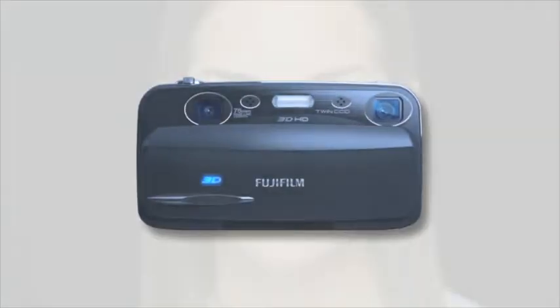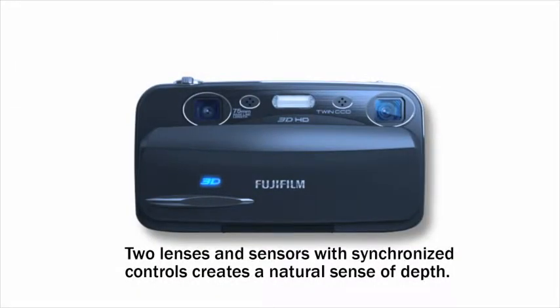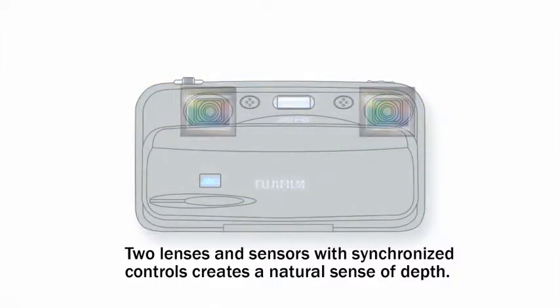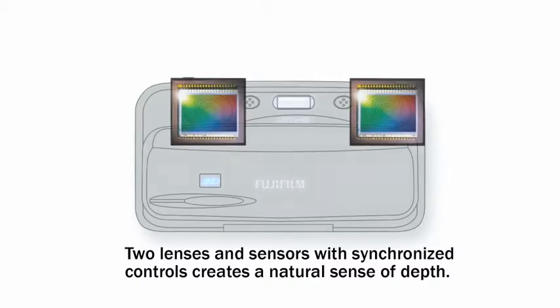The FinePix Real 3D W3 contains two Fujinon lenses which mimic the way human eyes see. The stainless steel frame maintains the optical axis with high precision. Synchronized control of two CCDs releases the left and right shutters at the same instant,